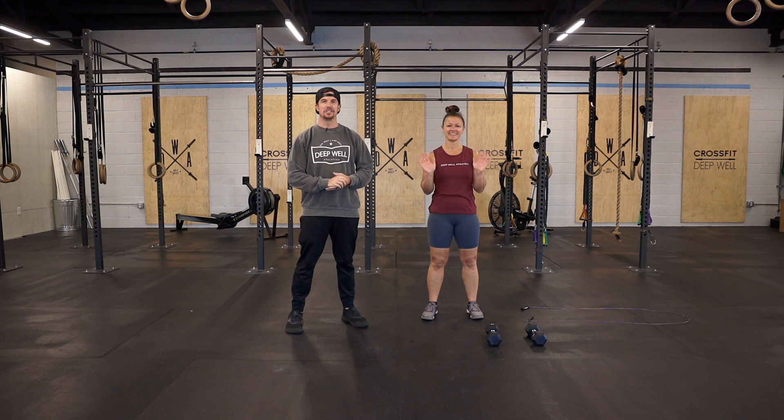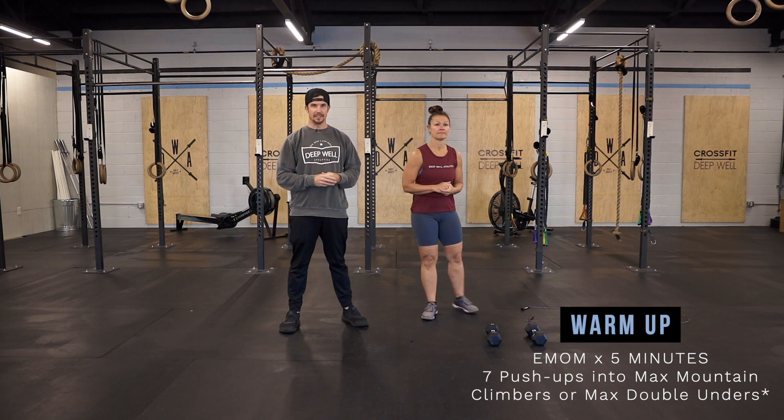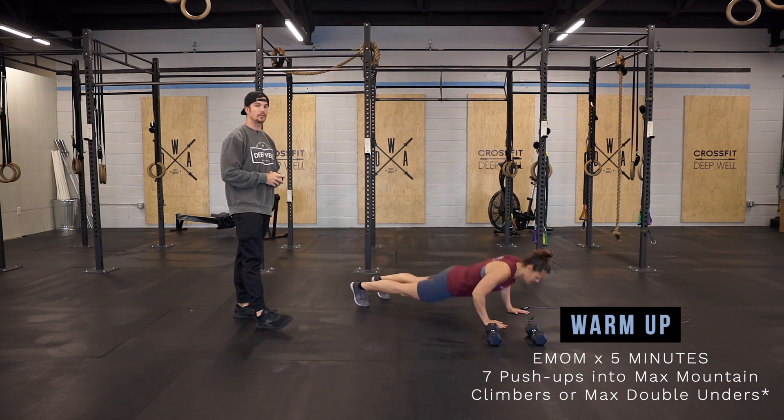Hey guys, here today with Coach Tina to go over your dumbbell workout. Our warm-up today is going to consist of a five-minute EMOM where every minute we're going to complete seven push-ups and then go into max mountain climbers or doubles.